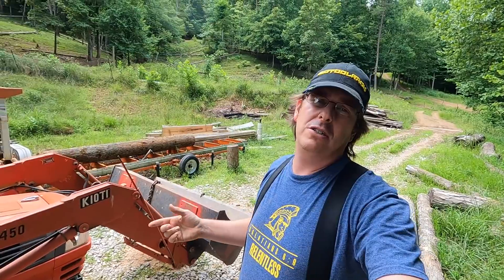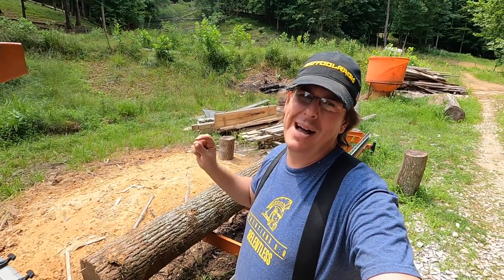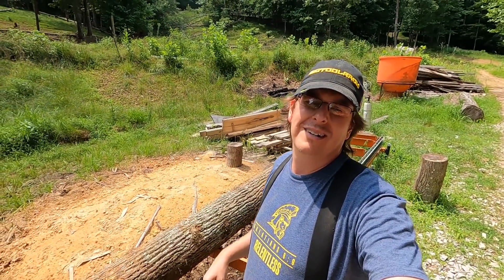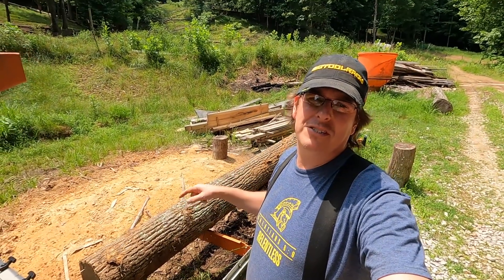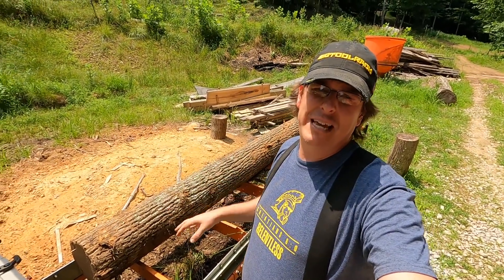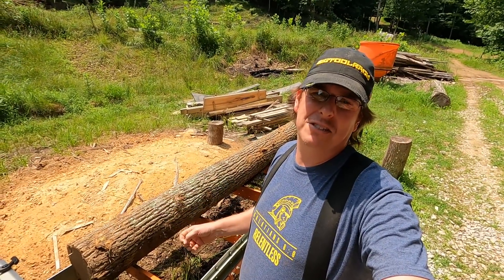So we're going to use sorcery called math to see if this is going to help us out. My goal is six-inch wide boards by one inch, maybe a little less since they're just floorboards. We'll probably do a true four-quarter just because that's easy to do on the scale. But I want to be able to see what I can get cant size — which is the square log after you've cut four sides off — to make sure I'm getting the best yield possible.